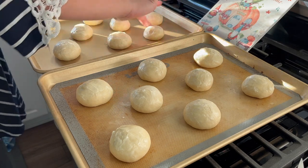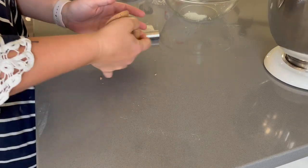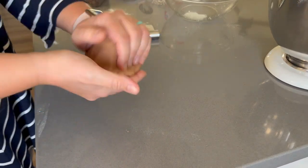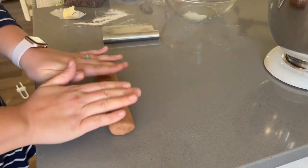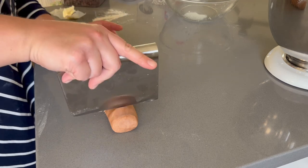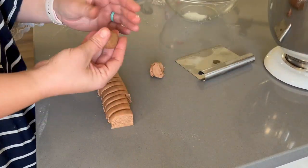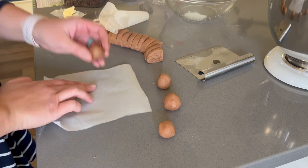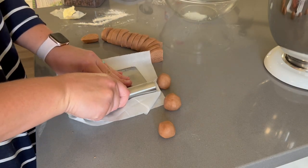Once all of the dough balls are coated in butter, it is time to add the streusel topping. Take that streusel topping that we mixed before and give it a little knead, especially if it's been sitting out and drying for a bit. Then divide it into equal sized portions — in my case, 17 equal balls of streusel topping. If you want to be totally precise, you can use a food scale. We are going to take our streusel ball and flatten it out so that it is about a quarter of an inch thick. I like to sandwich my ball between two pieces of parchment paper and then use a large flat surface to press it down, flattening the streusel into a somewhat perfect circle.